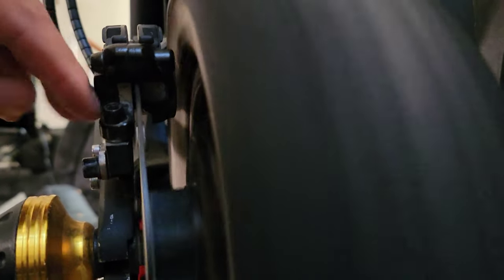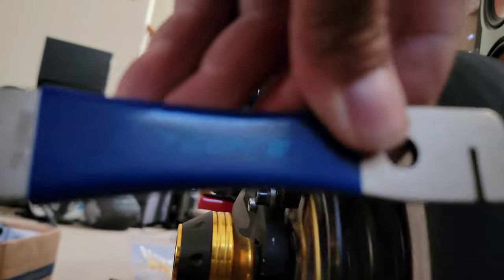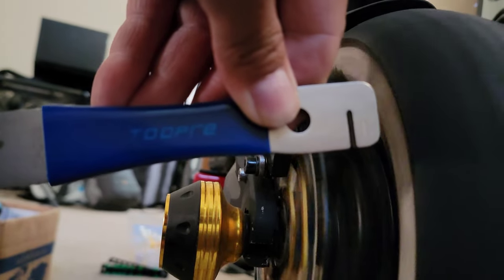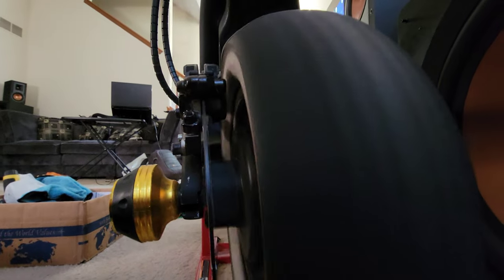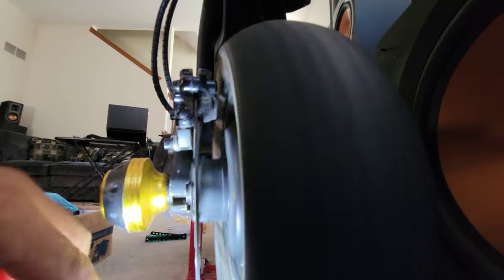Once you get it set where you want and you start to tighten those two screws down, this caliper is going to move and you may get chatter again. So if you absolutely don't want to buy new rotors and you've got the rotor as straight as you can with the rotor straightener tool, use that to get it as straight as possible.